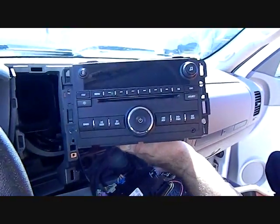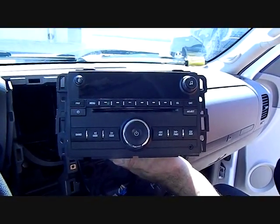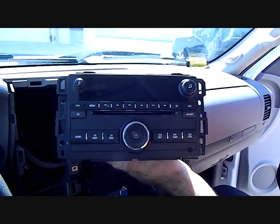That's how you remove the stereo from a 2009 GMC Sierra. Hope this video has been helpful — please subscribe and thank you for watching.